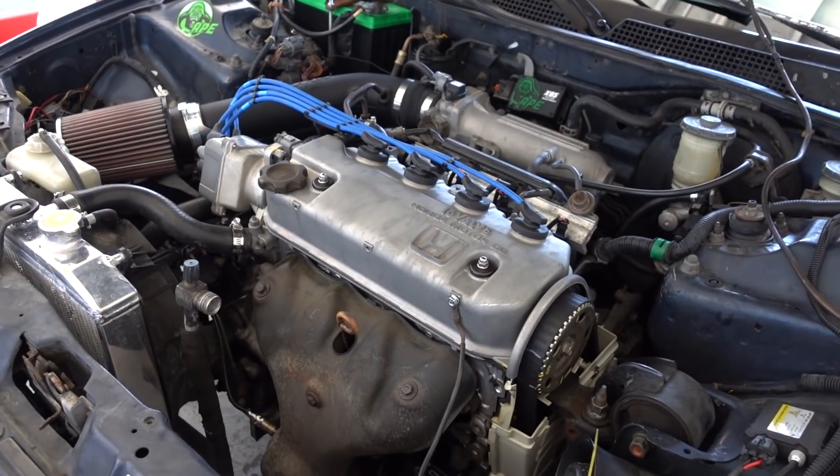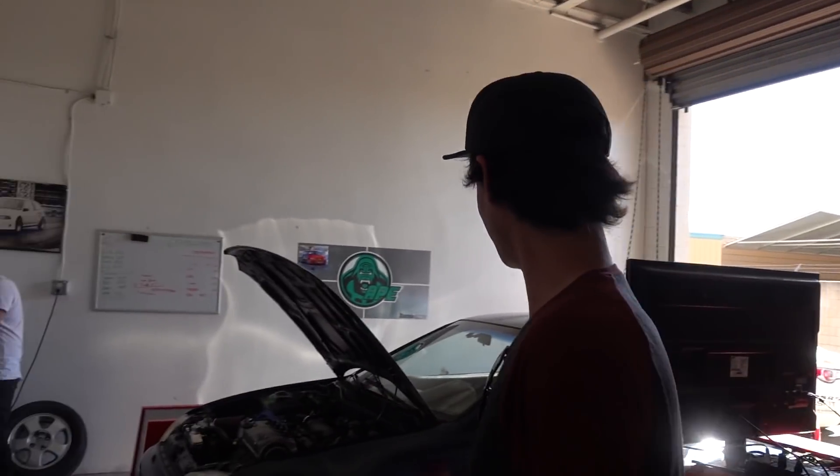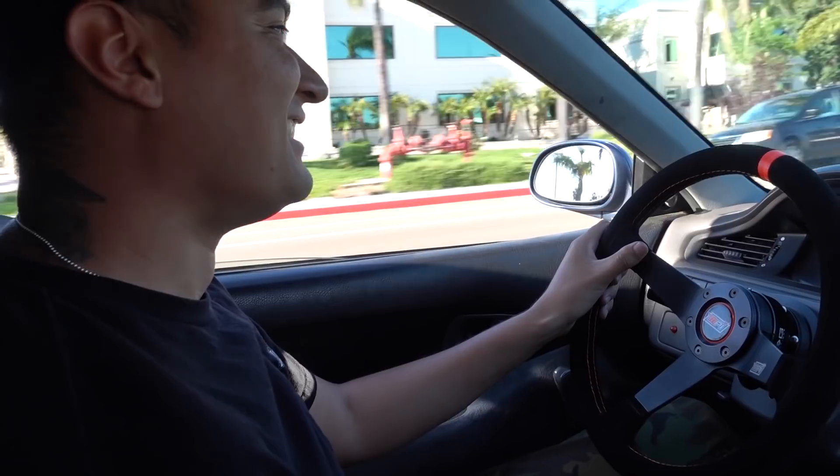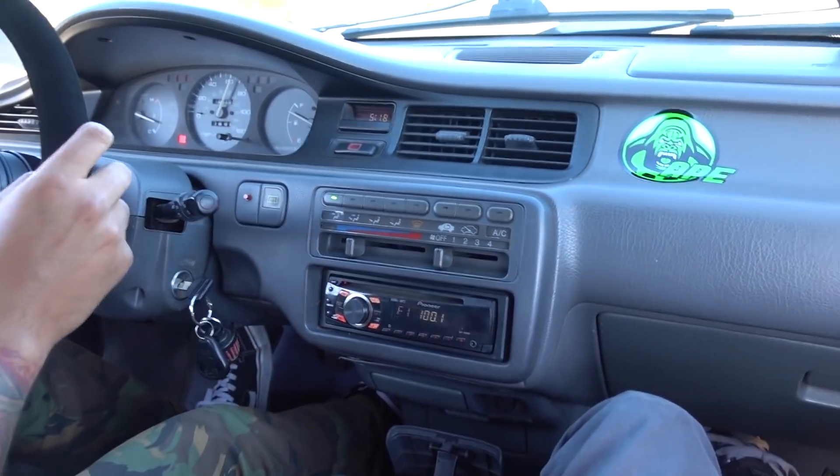Nice to meet you. High five. Are you pumped? Absolutely. Just with the tune and the flex fuel kit, I'm stoked to run this thing. Rallycross next weekend! I think the guys at the office are going to be jealous — they're going to be too jelly. Woo! You hear that pop?